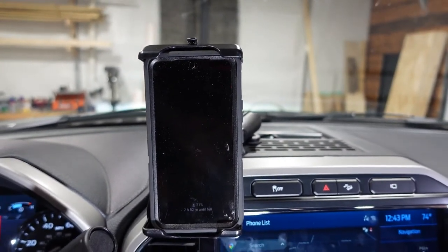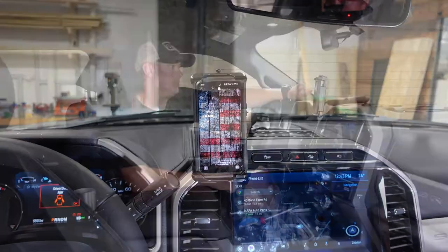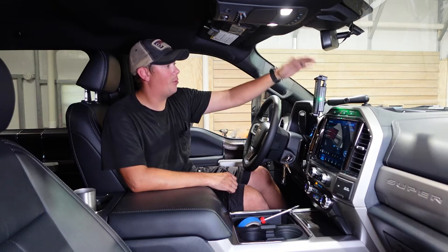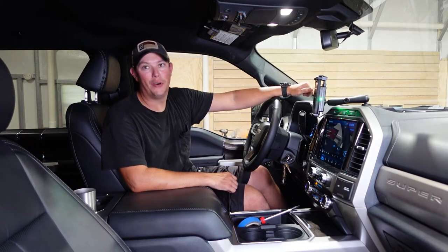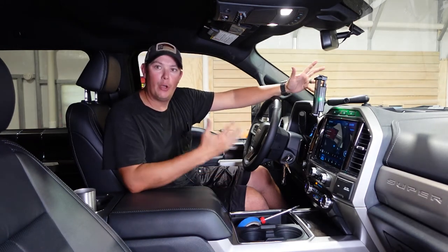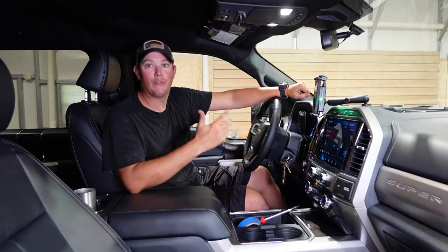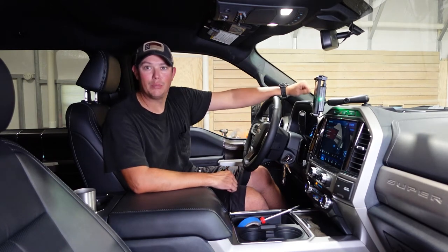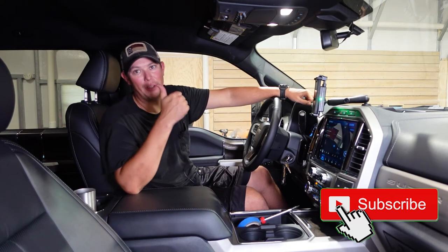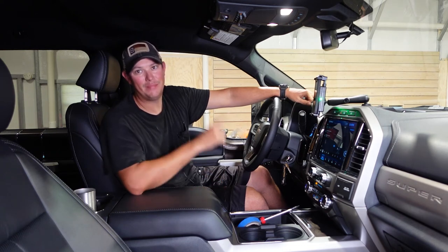That is it for installing our Built Right dash panel, an additional USB charging port, and our RAM Mount wireless phone charger. I know this is an F-250 and it may be a little different for your vehicle, but hopefully this video helped you out and gave you an idea of what you need to do to make this modification. Don't forget, I'll have links to all this stuff in the description below. If you haven't done it yet, make sure you hit that subscribe button, hit that notification bell, and give us a thumbs up. Thanks for watching guys — please like, share, and subscribe, and we'll see you next time.